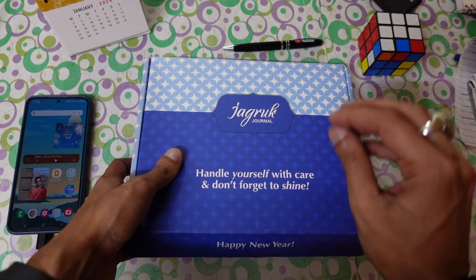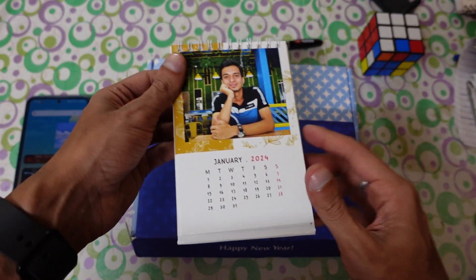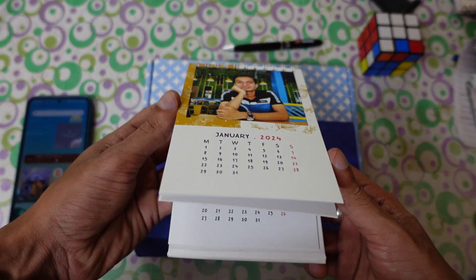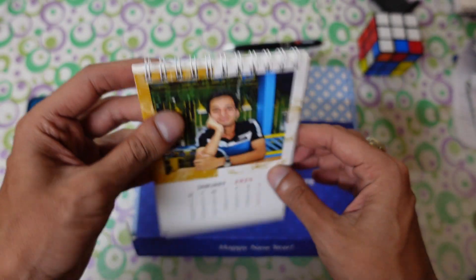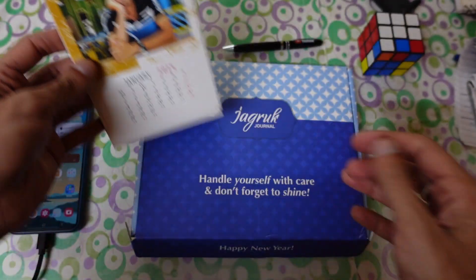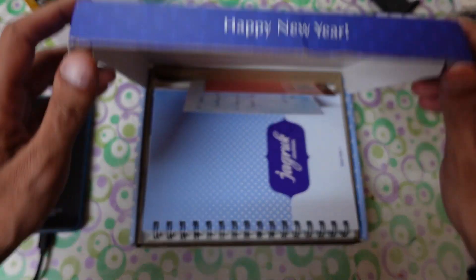They also include a customized calendar — I'll put the link in the description — and you can get up to 150 to 200 off on it. So make sure you buy this cute little calendar, which is for January 2024. It's really good and amazing. So let's open this journal — 'Handle yourself with care.'